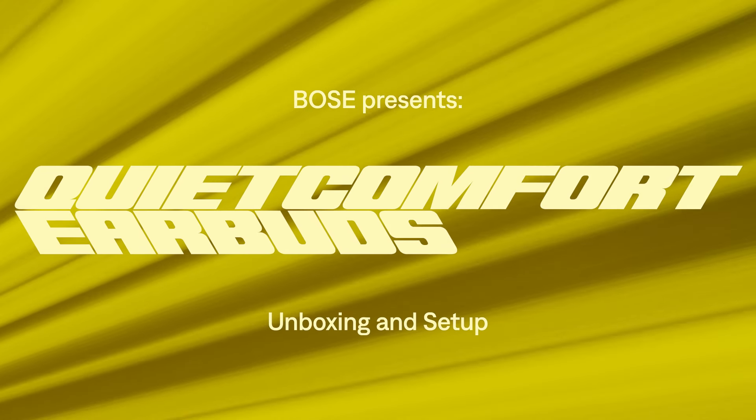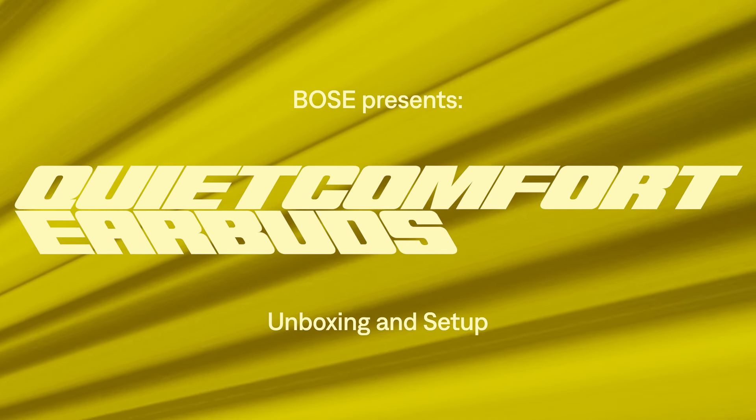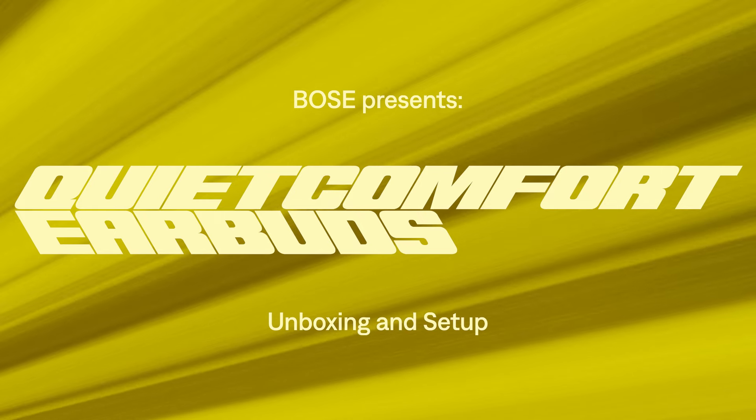Make the everyday sound epic with QuietComfort Earbuds. In this video, we'll help you get your earbuds set up.